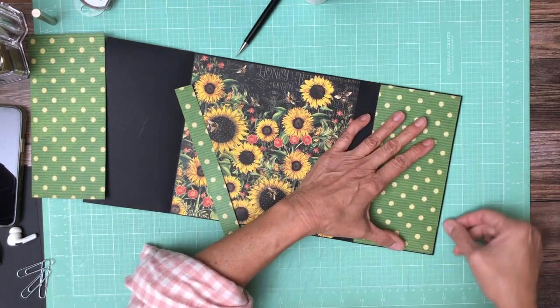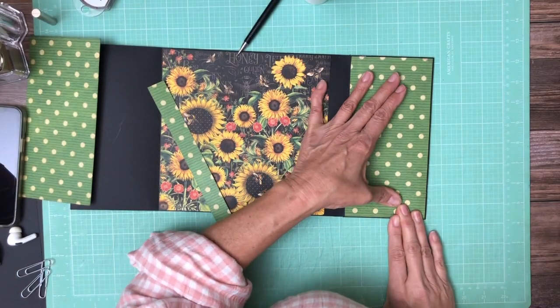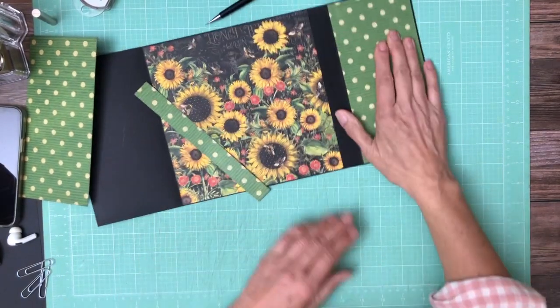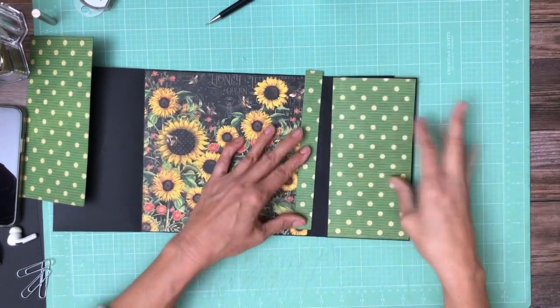There we go. Too much glue — needs to move over just a smidge. Now we're going to add our little strip and it's on the base. There's our hinge.